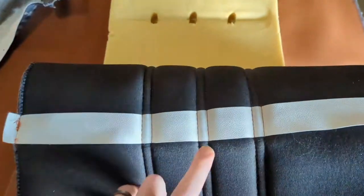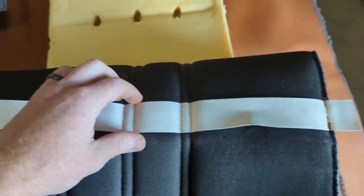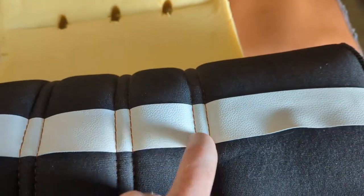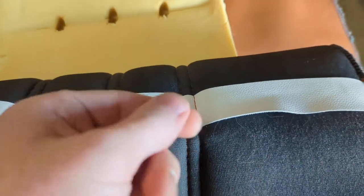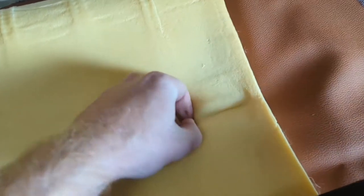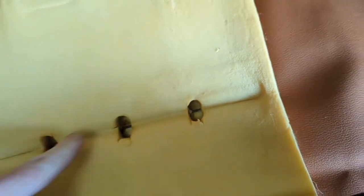On the backing of this, you'll see they put an extra leather piece in. Take the poker, poke one side and then the other side, then fit the hog ring in there. Push that all the way down and hook that hog ring on the metal bracket. Do that for all three sides, working your way left to right.